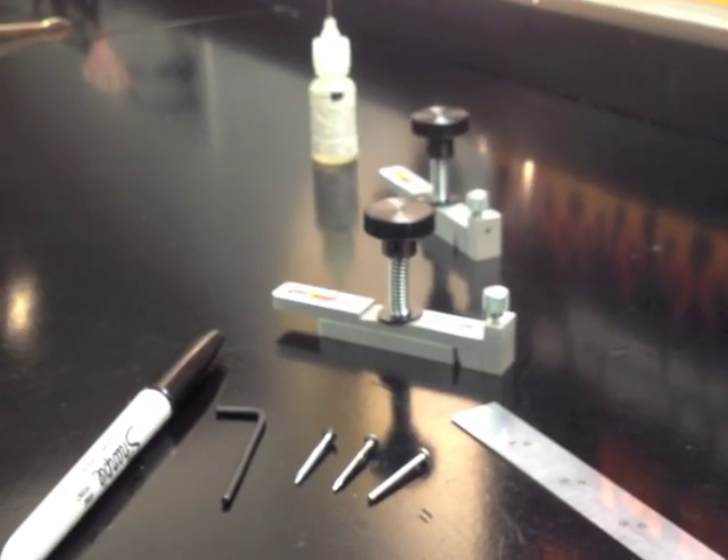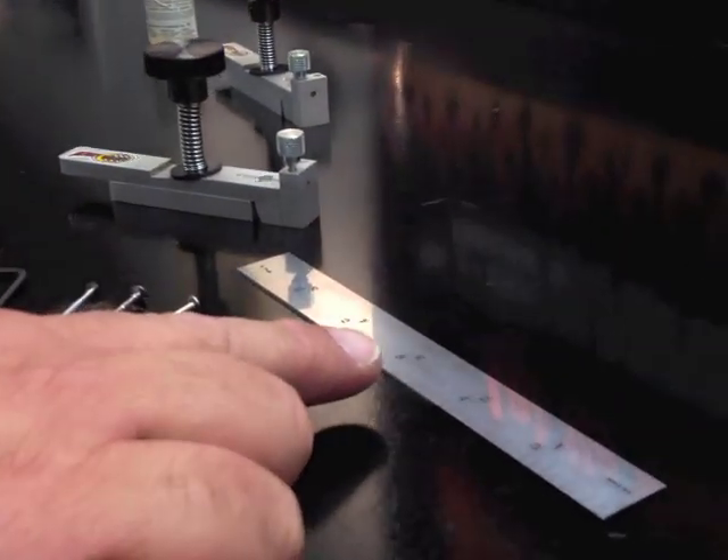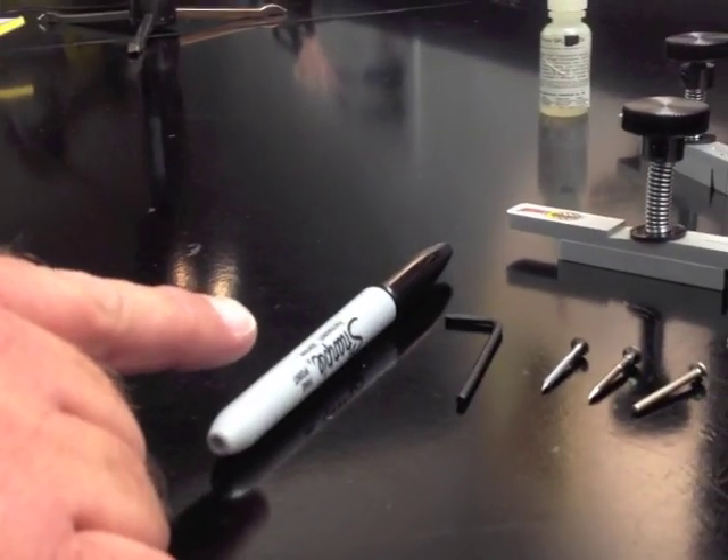To correctly use your Pro Axle Bender, you'll need a machinist scale or a machinist caliper, your axles, a 3/32nd Allen wrench, and a Sharpie.